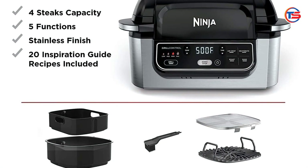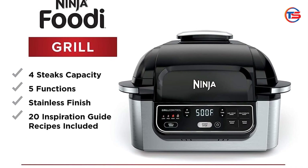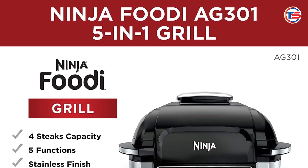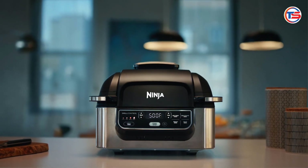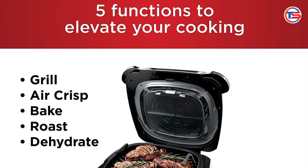Impressive cooking performance — one of the standout features of the Ninja Foodi is its powerful heating elements, which provide rapid cooking times. Users have reported achieving perfectly grilled steaks in under 10 minutes, making it ideal for busy weeknights. The temperature control allows you to adjust settings according to what you're cooking, ensuring that each dish comes out just right.